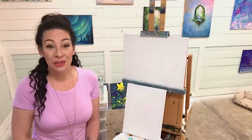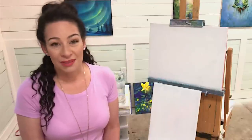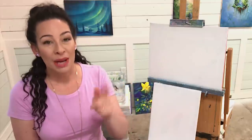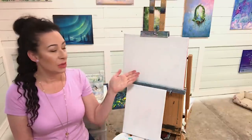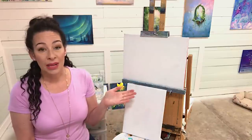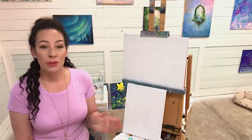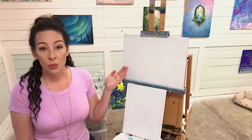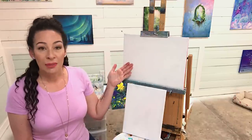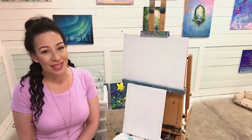Hi guys, welcome back to my channel. If you're new here, thanks so much for joining. My name is Joanne Young. This has been requested many times, so today I'm doing it. These are my top five brushes, must-have brushes that you need to take you through any painting. No matter what stage or level you are at in painting, these are going to help you so much. We're going to walk through this step by step, one brush at a time. I'm going to show you why each one is so important and which ones you need. We're going to complete a painting today at the same time, so stay tuned — you don't want to miss any of these tips and techniques.